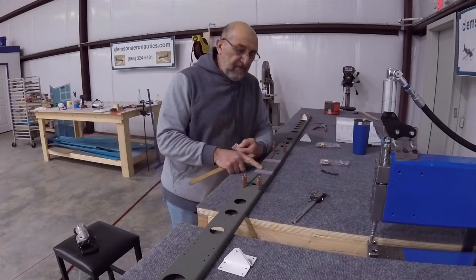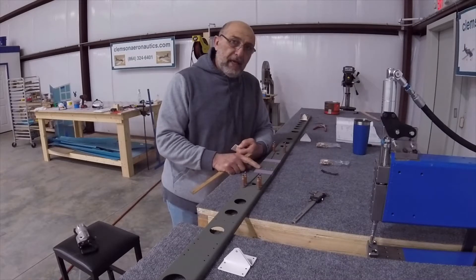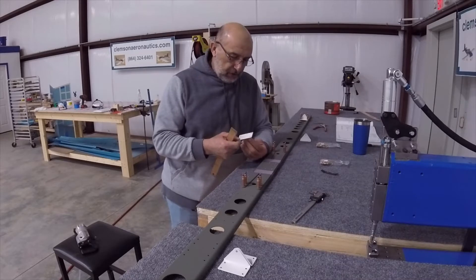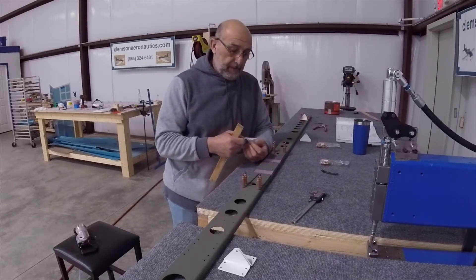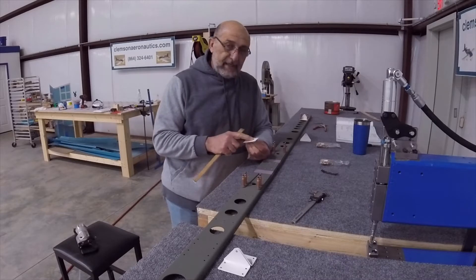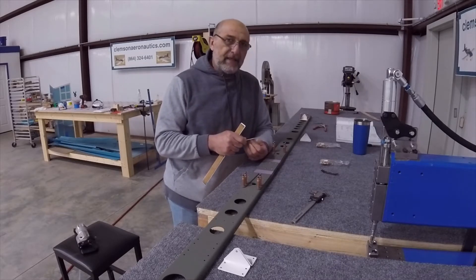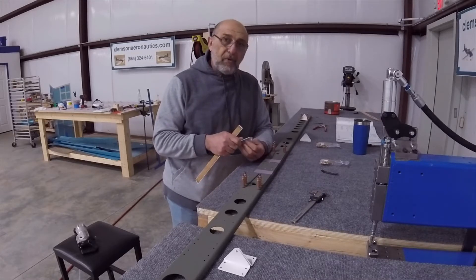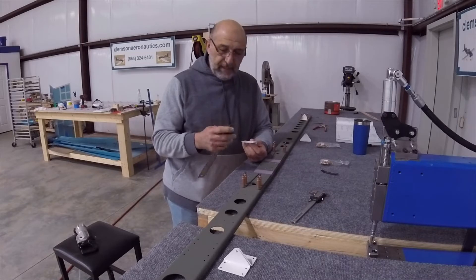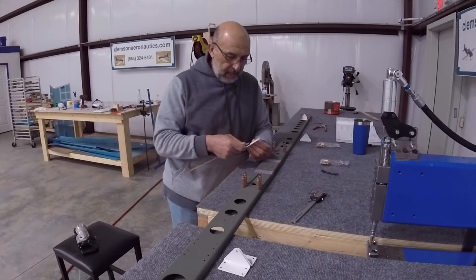Now I'm starting the riveting process for the doubler with the rear spar and the hinges with the rear spar. The little sticker that's on the back of the hinges is a little aggravating — actually it is a lot aggravating to remove. I found the only way that is really decent is to have a steel ruler and kind of